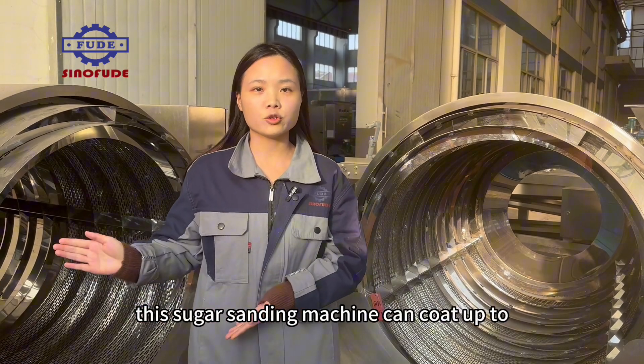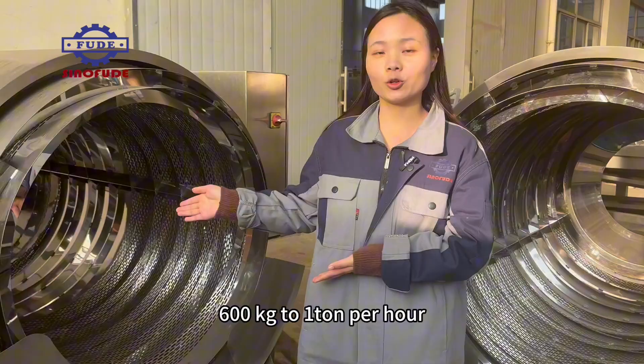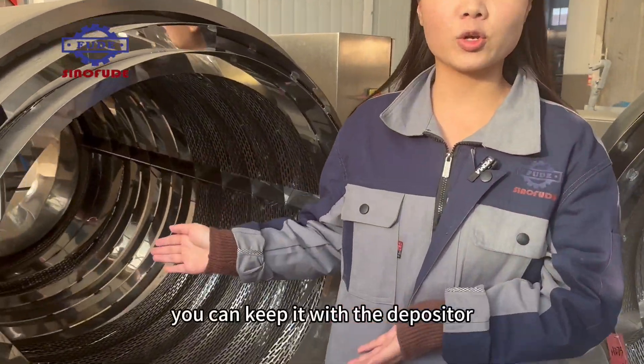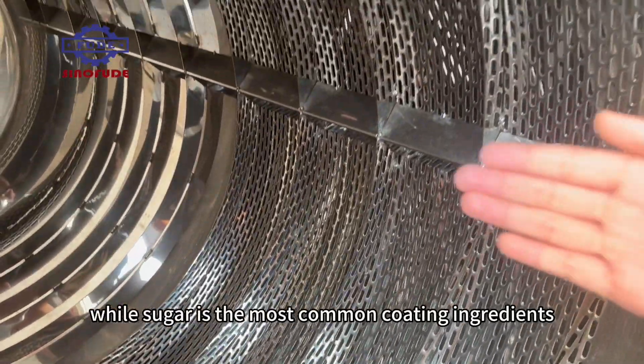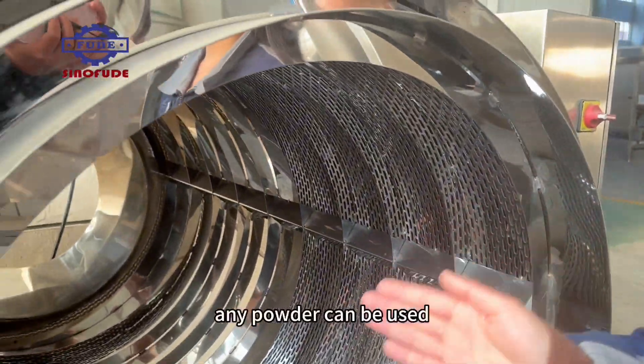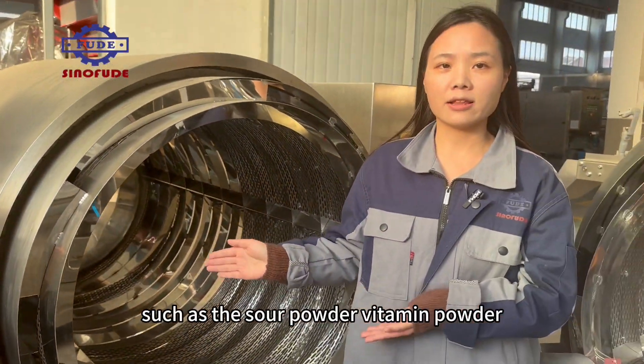This sugar sanding machine can coat up to 600 kg to 1 ton per hour. You can use it with a depositor or in a separate room. Sugar is the most common coating ingredient, but any powder can be used, such as sour powder or vitamin powder.